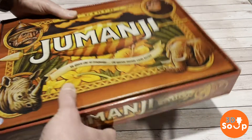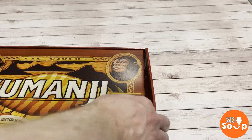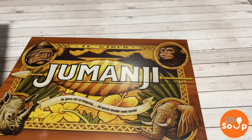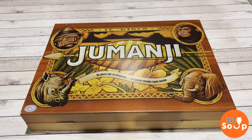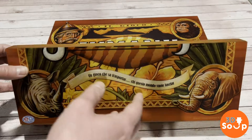So let's get this out of here. Get rid of the protective cardboard. It's a nice wooden box — I like board games that come in wooden boxes. More board games should come in wooden boxes. Let's see what we've got inside.